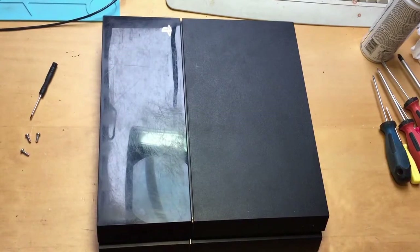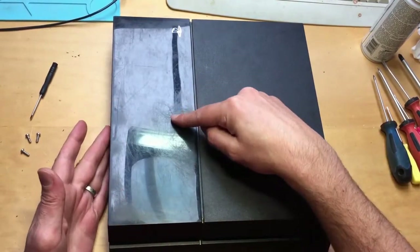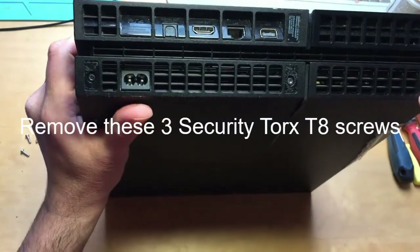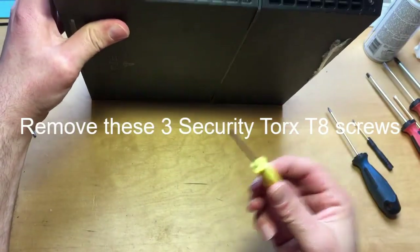This is the original version of the PlayStation 4. We know it's the original version because of this cover on here. Turn it over and we've got one, two, three screws there using Torx T8.